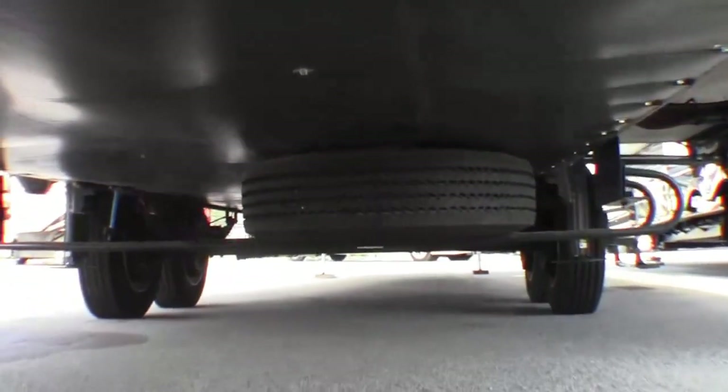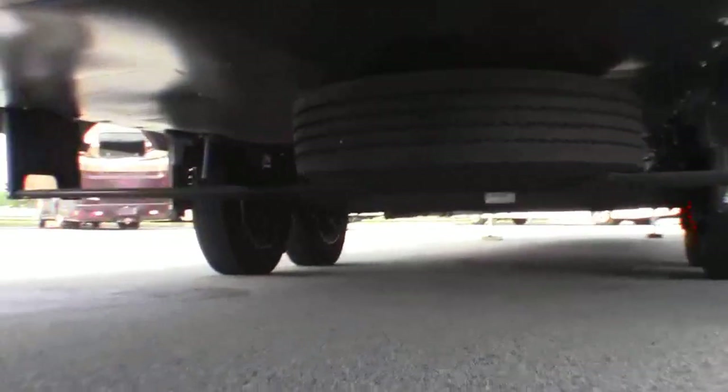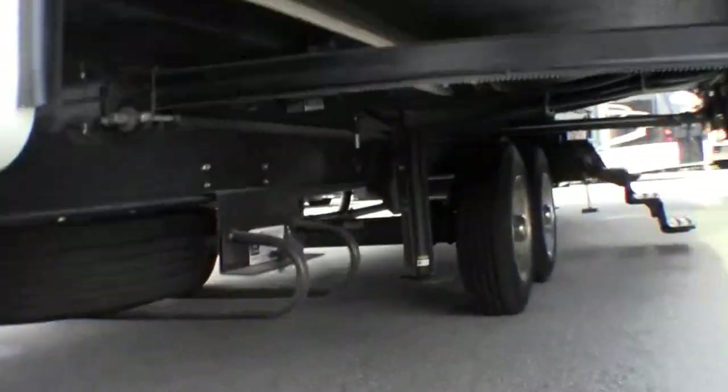I'm going to go underneath to save a little bit of time. I've got the shark skin underbelly. You've got your spare tire right there. Sorry about the military crawl there.